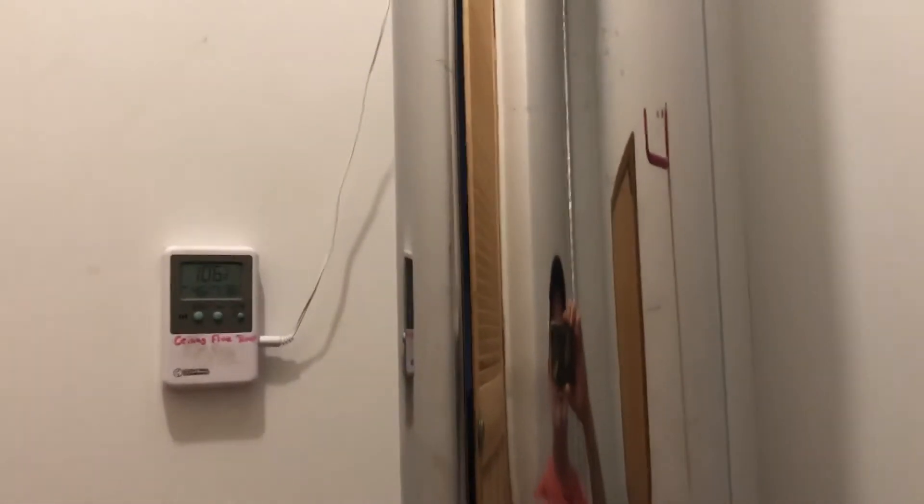Up here it's 106 degrees, and that's the surface temperature of the pipe at the ceiling up in the attic. As it goes up through the ceiling, I can monitor the surface temperature the whole time.